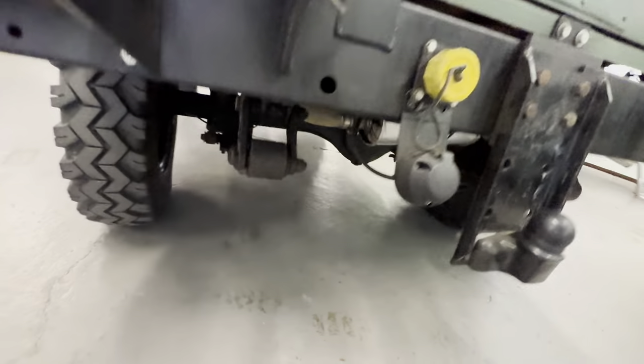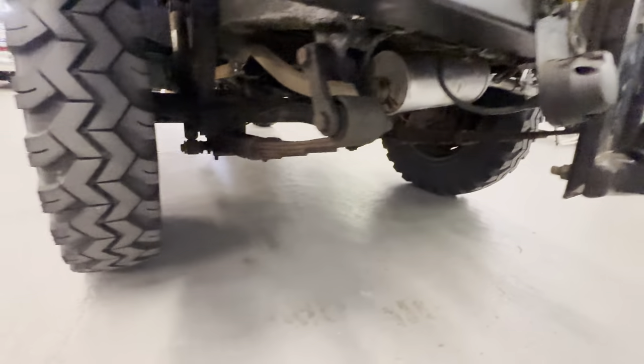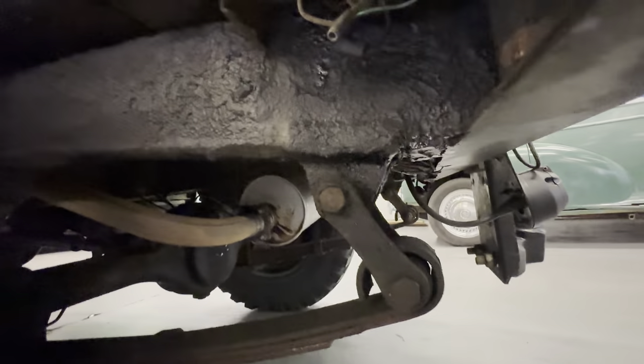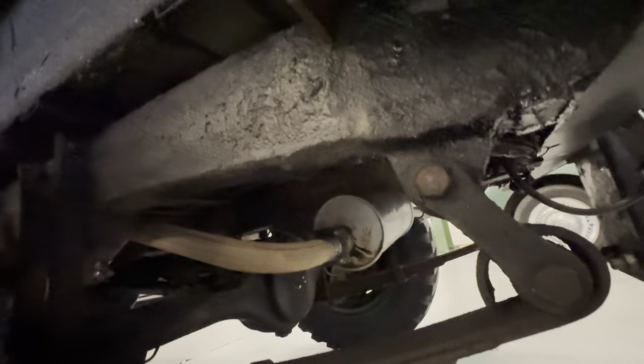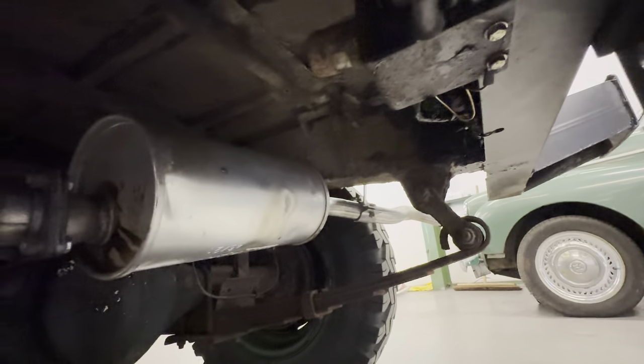We'll check the quarter chassis and the cross member - the cross members are lovely, can't be very old. Look at the quarter chassis so you can have a good look underneath in the back. There's a new back box there as well.